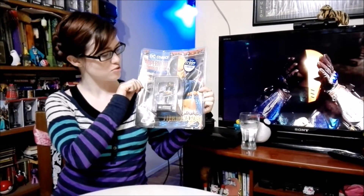Hello and welcome back guys. Today we're going to be doing an awesome new unboxing of this brand new Deathstroke statue that I got.